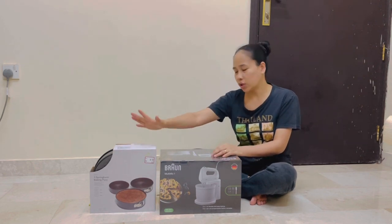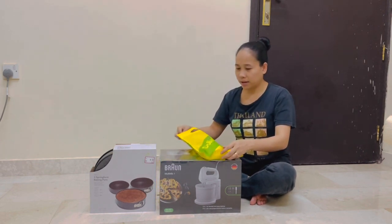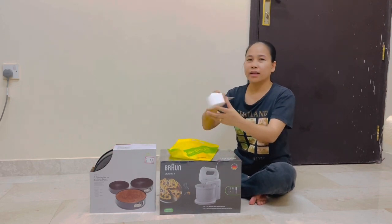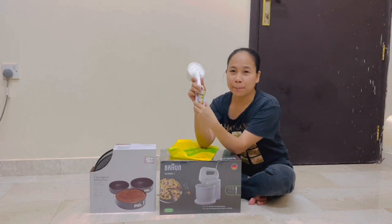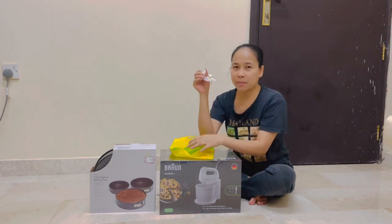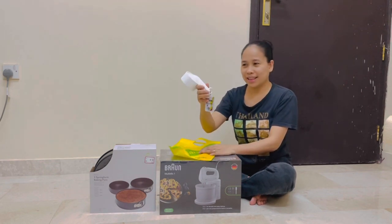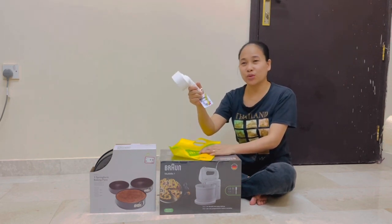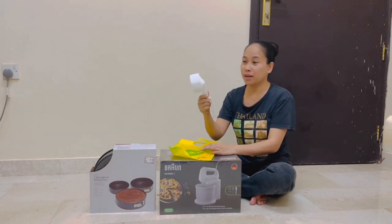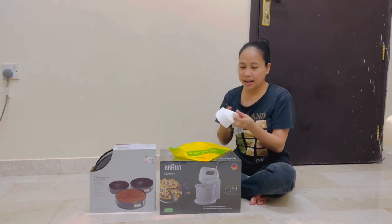First, we're going to unbox this 10-piece measuring cup and measuring set. We bought this at Dollar Plus — it was only 700 baisa, which is about 80 pesos in the Philippines. Let's open it up.